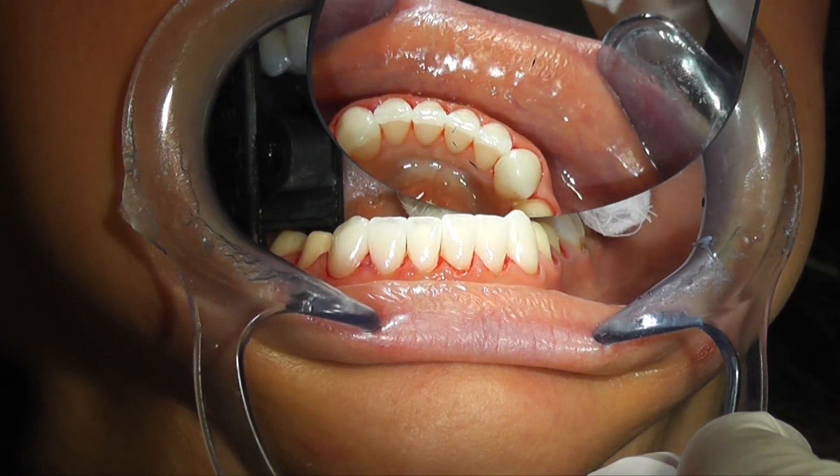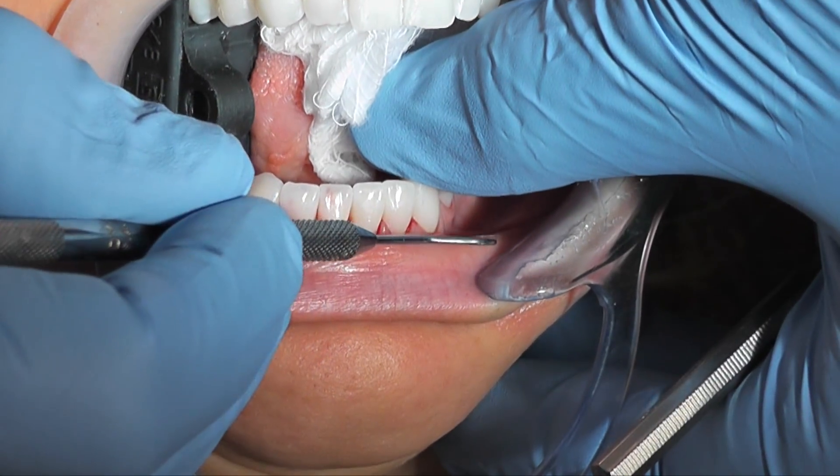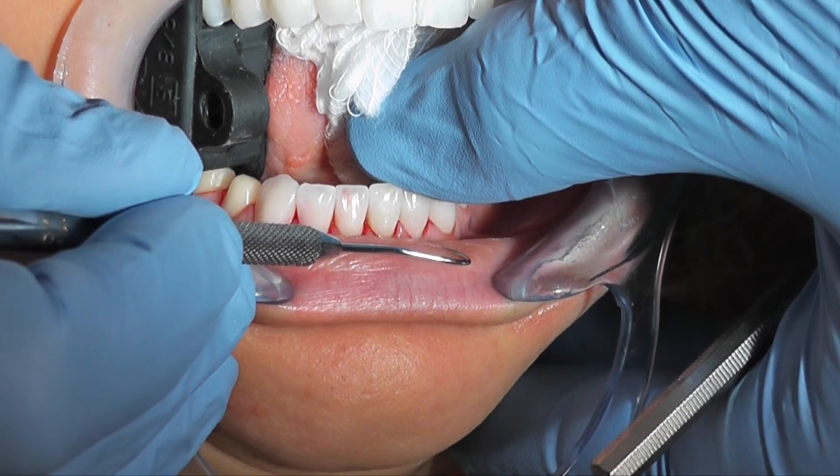Once the veneers are placed on the teeth for try-in, just press each veneer and be sure it doesn't move. If you press the veneer in the middle and one of the veneers on the sides moves, you know that contact is a little heavy and you'll want to adjust it. The veneers on each side should not move when you press the center veneer — that's how you check the contacts with porcelain veneers.